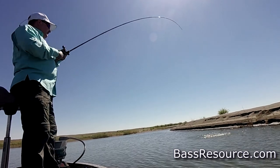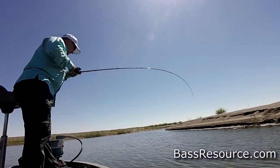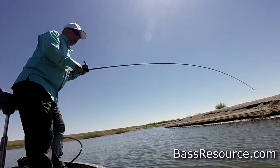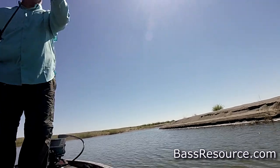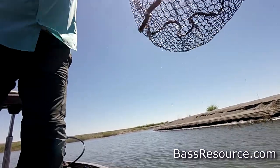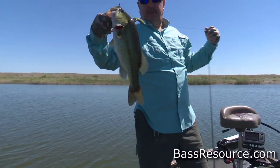There we go! That's a good fish. Okay, you can net him. There we go. That works.